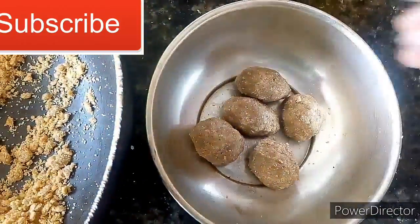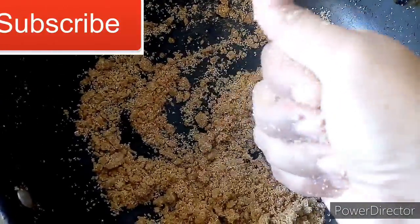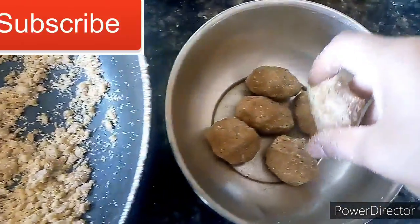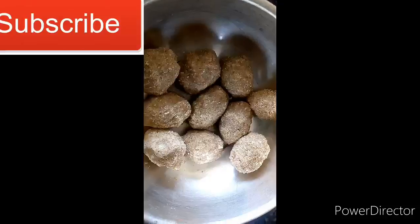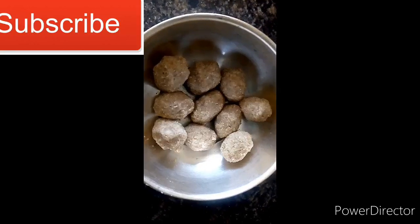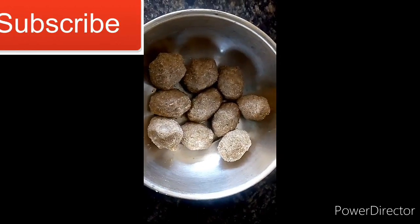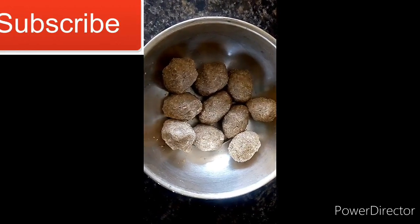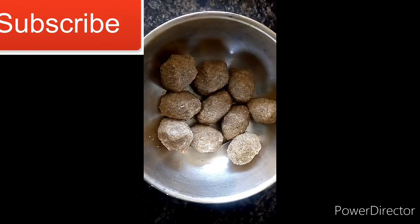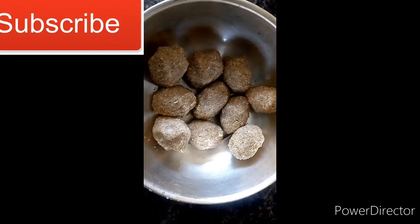This is the one that you have to eat. You can also eat a master's food. You can eat fresh food. You can store it up to 1 month. If you are interested in the video, please like, share and subscribe. Thank you so much. Bye.